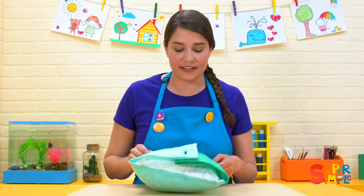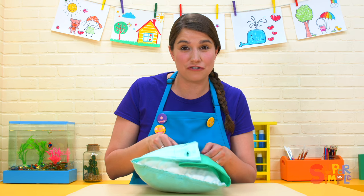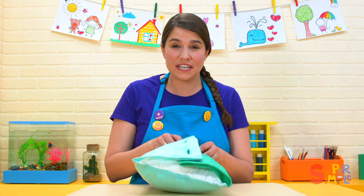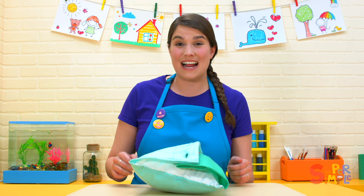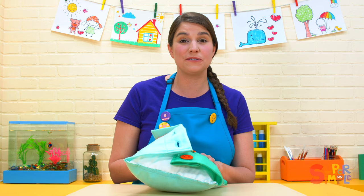Hey everybody! I was just practicing doing up some buttons. Sometimes they can be kind of tricky. Have you ever done up any buttons, or maybe a zipper, or had to tie your shoes? They can be a little tricky, so it's good to practice.